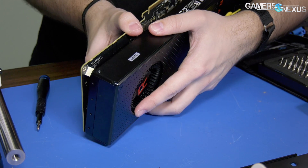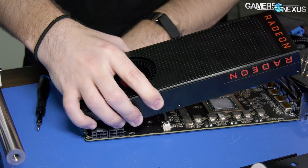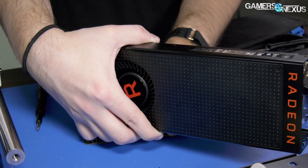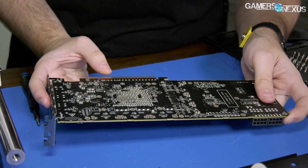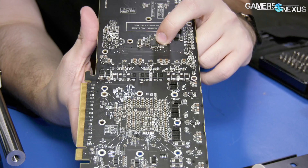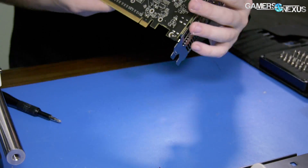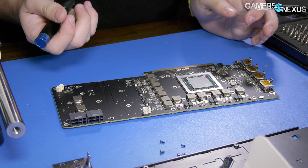That's all the screws — we need to separate the thermal pads. There are two cables: one for an LED and one for the fan. Let's start looking this board over. On the back side we have right here the voltage controller, and that controller is the IR 35217 — the exact same as the Frontier Edition. So they're using the same voltage controller on here, and I'd bet they're using the same VRM as well.